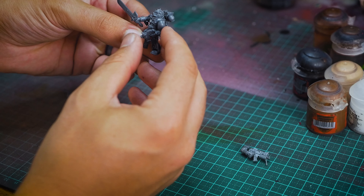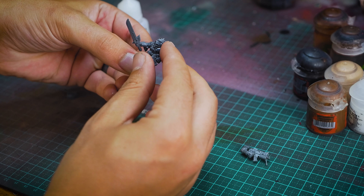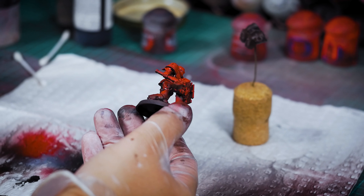Hi guys, my name is Jordan and welcome to Starboard Miniatures, a new YouTube channel dedicated to the art of miniature painting. We created this channel partly as a creative outlet and partly as a gateway for people who are thinking about getting into the hobby.